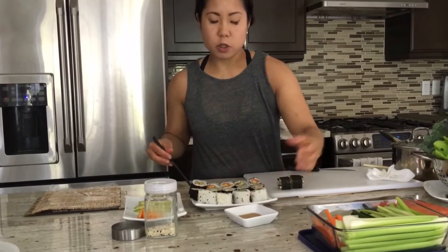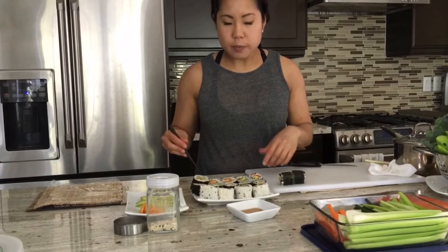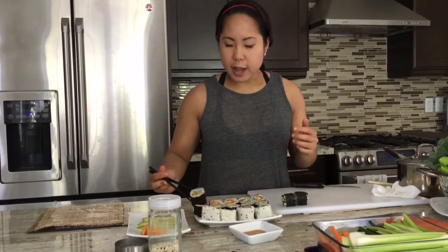I'm going to serve it with a little bit of coconut aminos — feel free to use soy sauce. Right now I can't really eat too much soy products so I'm just using coconut aminos. You can also top it with some wasabi and pickled ginger. There you have it, homemade sushi — enjoy!